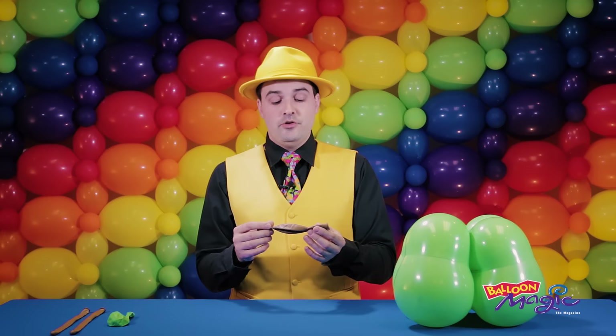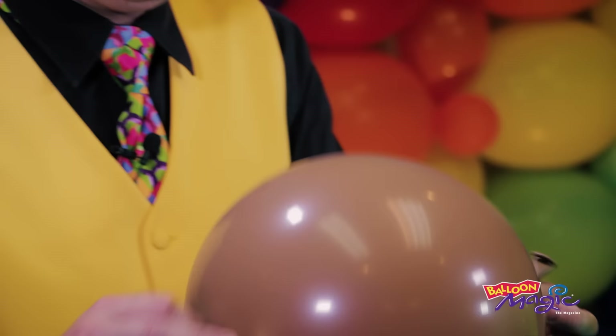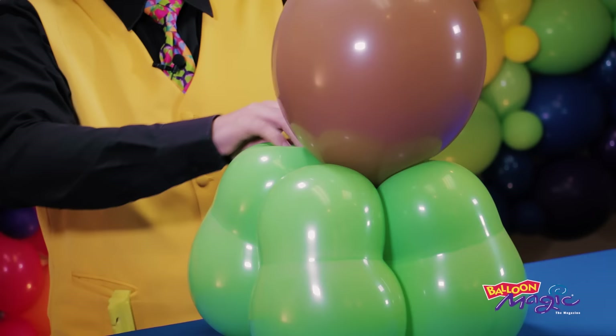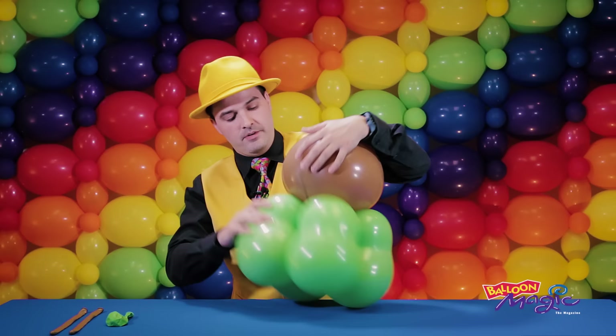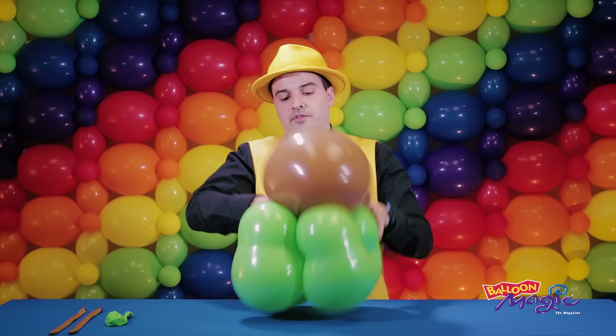Next we're going to use our mocha brown quicklink and inflate it basically all the way — about there — and tie that off, leaving a lot of space between the knot and the nozzle, because this is going to lock down into the central section of this structure. Straight in down like that. We're then going to pull this to one side, grab the tail of our quicklink, and lock that down tightly into the other side, twisting it in a bunch of times to secure it in place. This is the basic body structure of my Flower Buds series of creations.